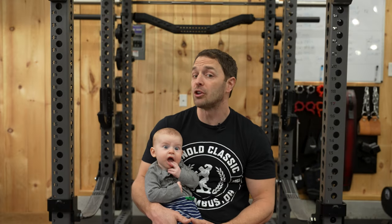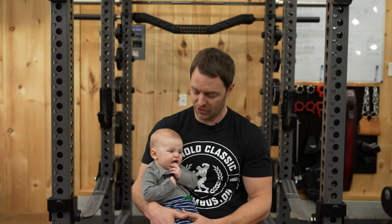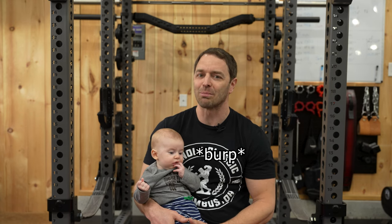Today's video is brought to you by Magic Spoon, a no sugar, grain, gluten, and soy-free, keto-friendly, naturally flavored cereal. But best of all, and the reason we decided to work with them, it's high in protein with 13 to 14 grams per serving.